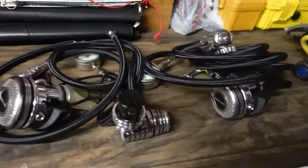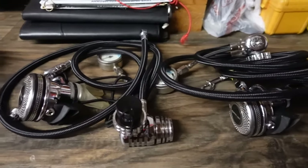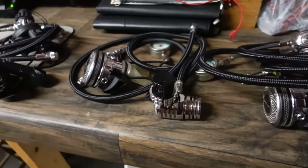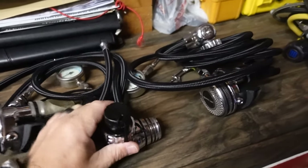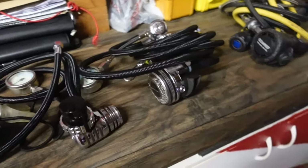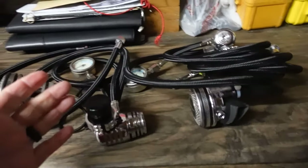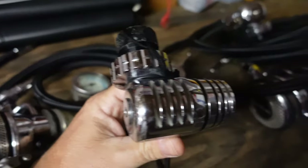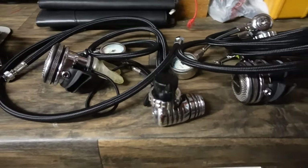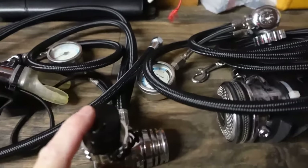Next up is my dual tank side mount system. This is nothing new — I've actually been diving this reg set for several years now. I haven't really changed anything other than swapping out all the hoses — and all the hoses are Mileflex, which is kind of a theme for me. This is the Mares XR 25X — these are discontinued regs, they no longer make them, but I love them. They're bulletproof. They were actually designed specifically for side mount and dual tank or double tank diving on a manifold system because of the way they're routed. There are no ports on one side, so you can only route hoses in one direction — I really like that for side mount.